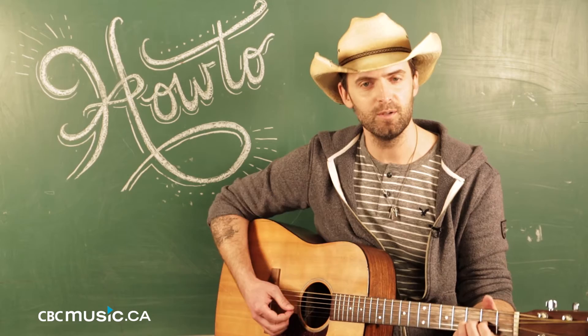It gives you that really low resonating bassy D note and I just find you can do a lot with it. It has a lot of emotion. I'm Dean Brody and that's how to do drop D tuning.